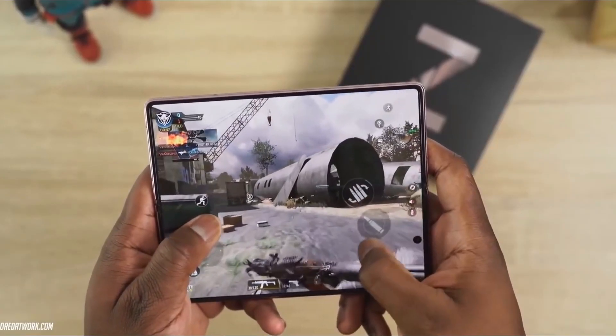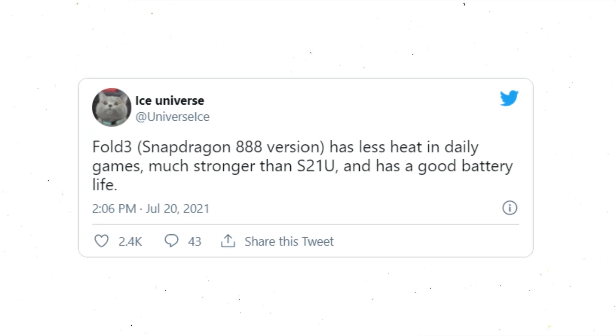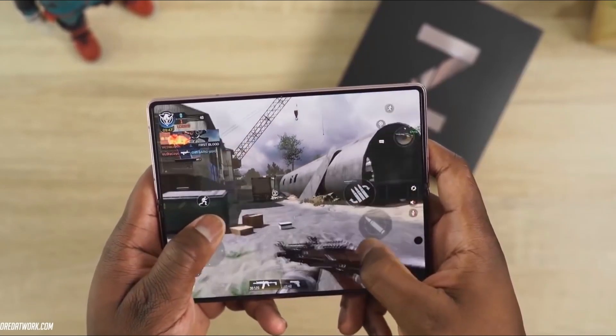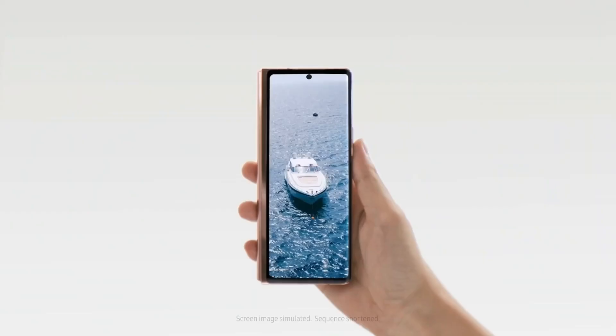But a new rumor suggests good news for gamers and heavy users. According to a tweet by Ice Universe, the Samsung Galaxy Z Fold 3 will feature improved thermal management — in other words, the phone will be better at dissipating heat from the foldable's internals than even Samsung's current flagship, the Galaxy S21 Ultra.